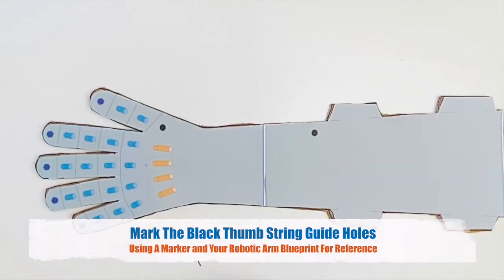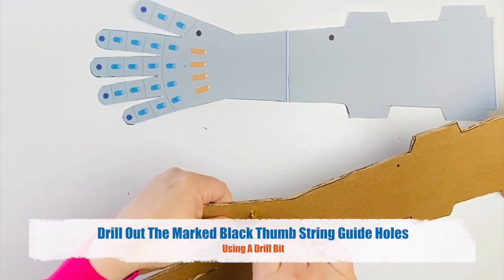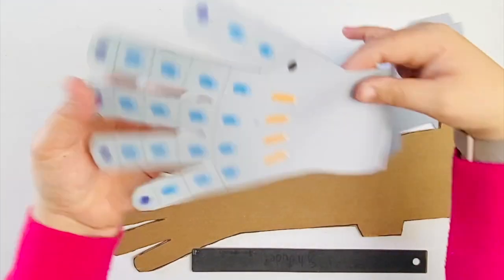Using your robotic arm blueprint for reference, mark the black thumb string guidance holes shown here. Drill out the marked black thumb string guidance holes using a drill bit. This drill bit should be roughly the same size as your straw.